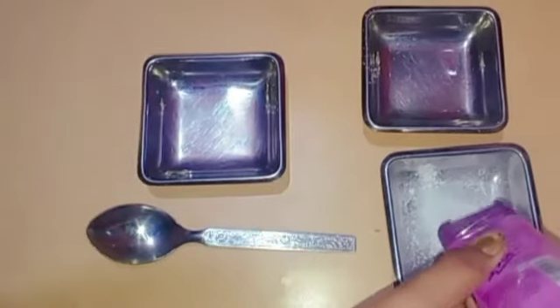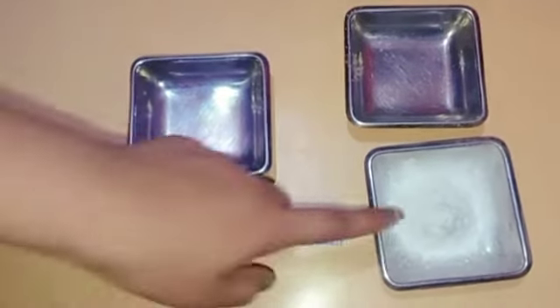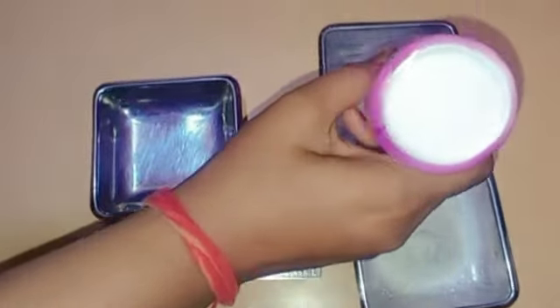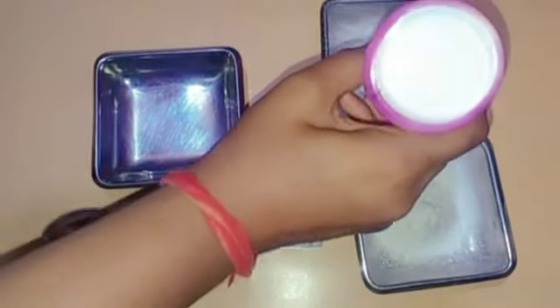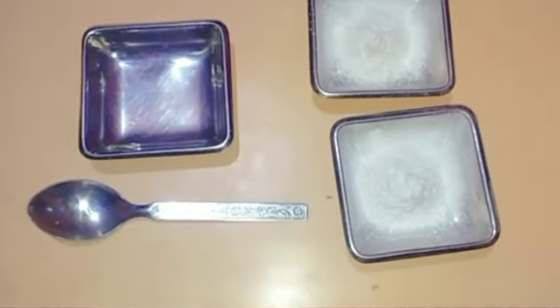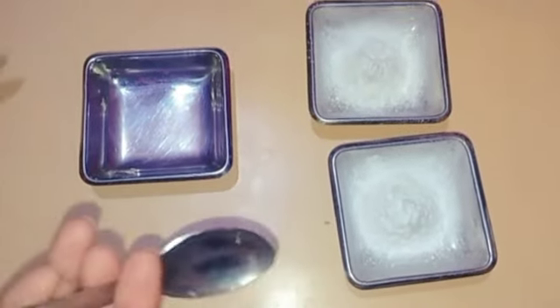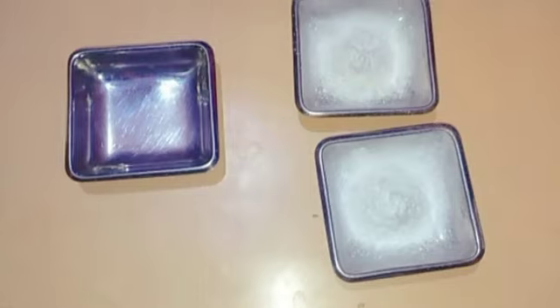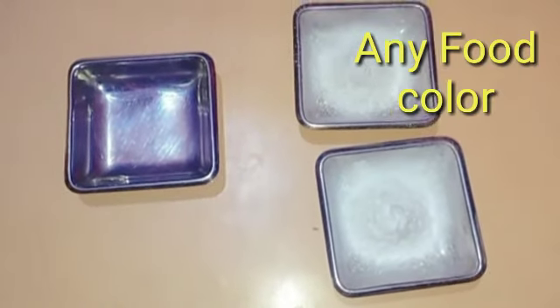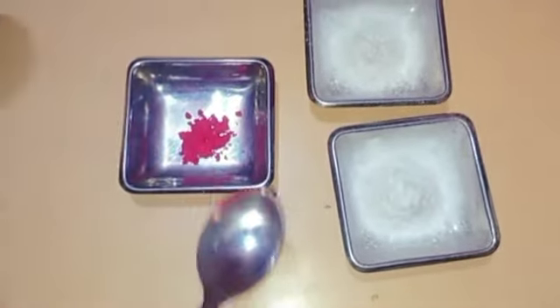We will make Holi colors using some color in both plates. I am going to give you two colors. I will put face powder in two plates. Food colors are available in a Kirana store — you can take any food color: red, yellow, or any color.